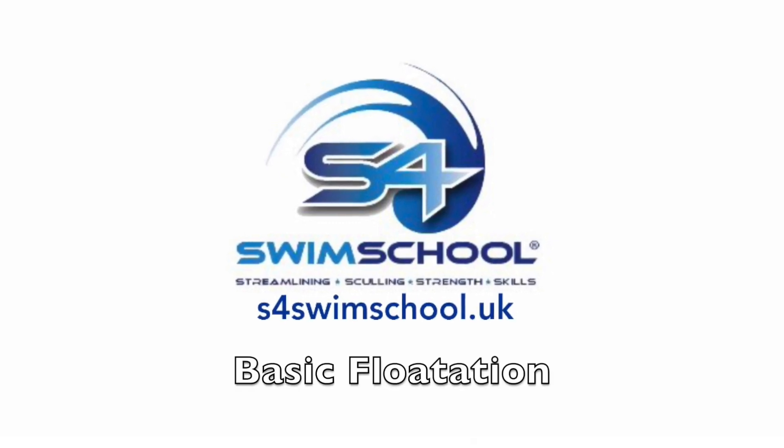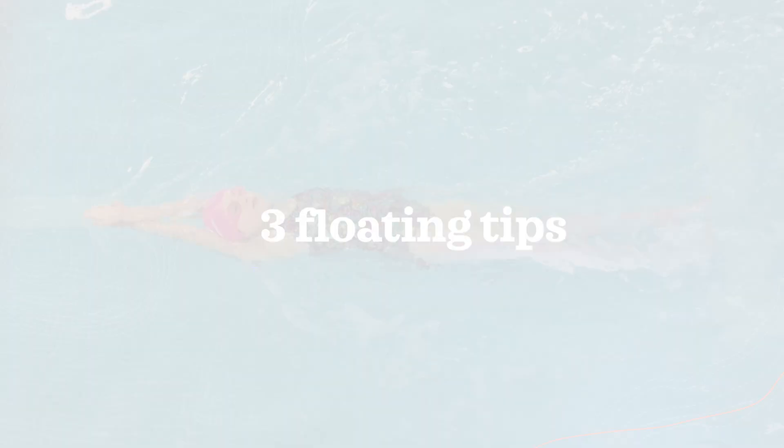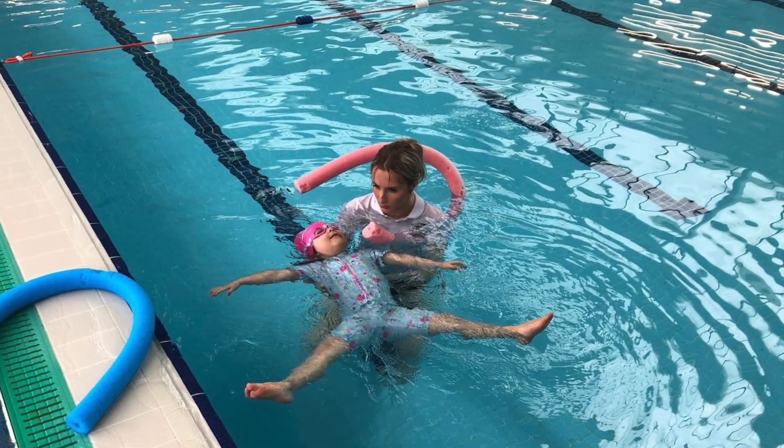Hello, welcome to this short guide on improving your floating technique. Whether you're a beginner or just looking to enhance your skills, these are three tips that will help you float better in the water.